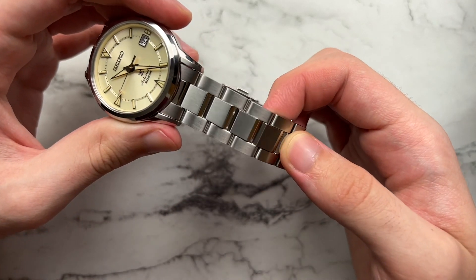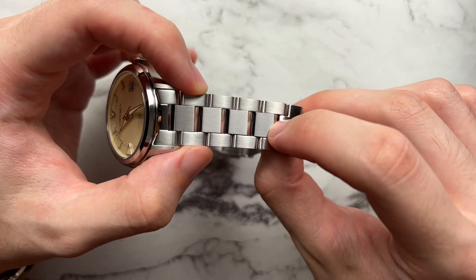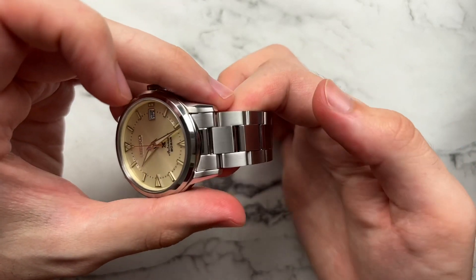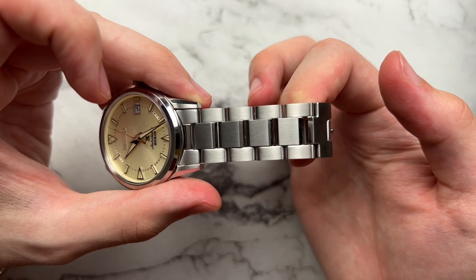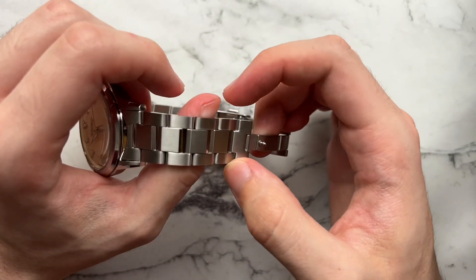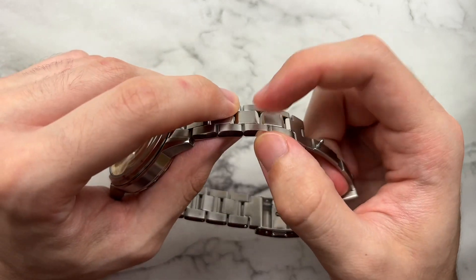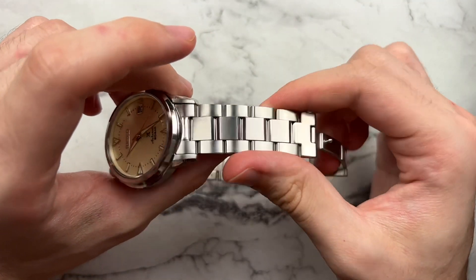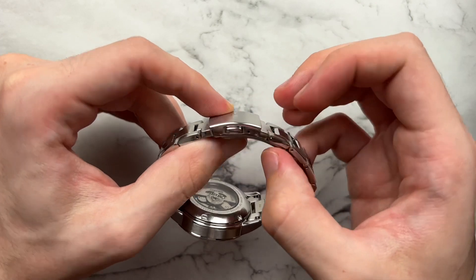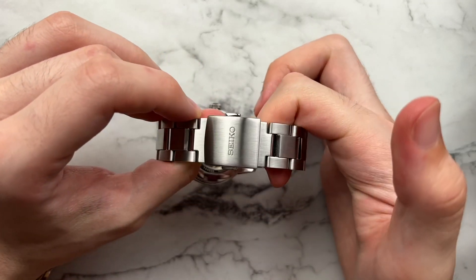The bracelet surprised me because it has a little bit of design I really wasn't expecting. It's a standard three-link bracelet, but each mid-link has an upper and lower portion which are beveled and then polished, and I think it adds a nice light play within the bracelet as it articulates. It adds depth and extra geometry you weren't expecting. The fold-over clasp is simple — not the strongest feeling, just a regular push-button deployment with a very small clasp and only two holes of micro-adjust. It's a decent Seiko bracelet overall.